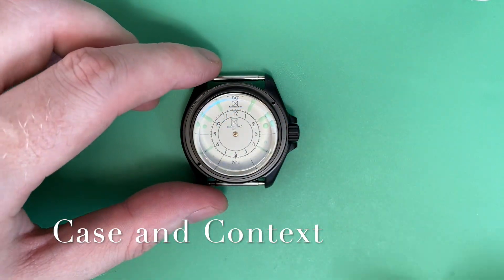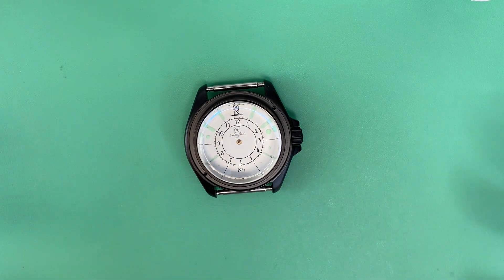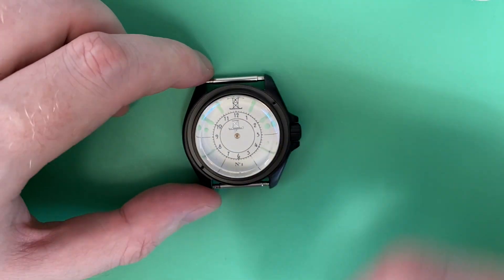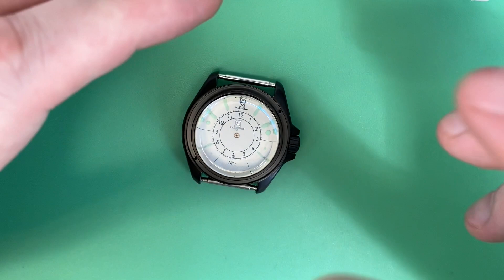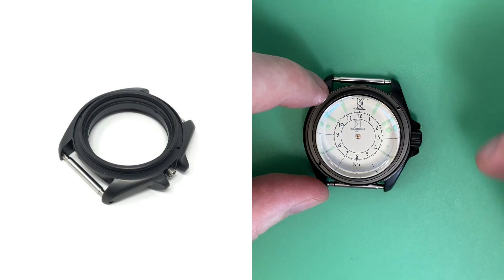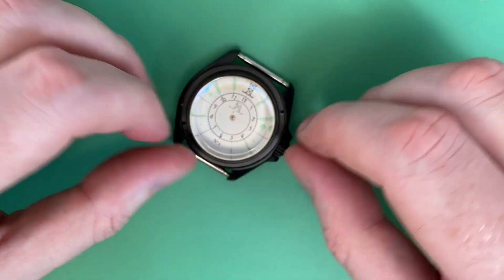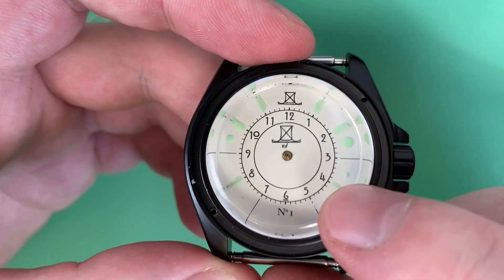I have the watch head here — it's just a test case, so it's a little messy. I don't have the dust and debris cleaned up, and I don't have the bezel on. This case is from Crystal Times, one of the common sources for Seiko parts. It's an SKX 007 dimension case with the crown at three — you can also get them with the crown at four. I've got a pretty tall top hat crystal on this.